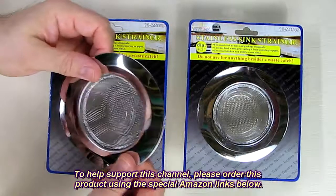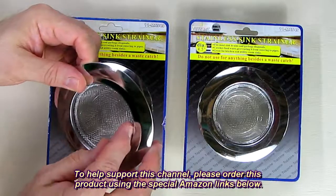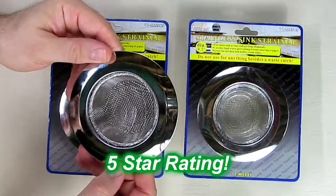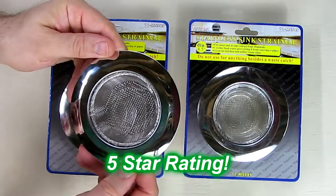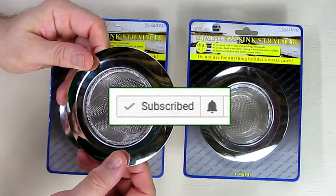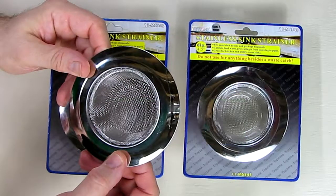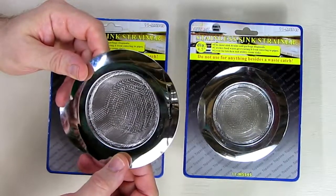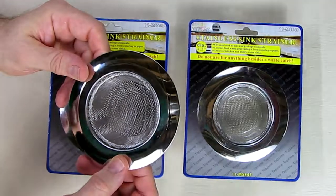I really like this product — it's really handy to keep debris out of your sink. I'm going to give this product a full five-star rating on my channel. Please remember to hit the subscribe button and the alert icon so that you're alerted when I upload new video reviews. I hope this video review helped you with your buying decisions. Thanks for watching.